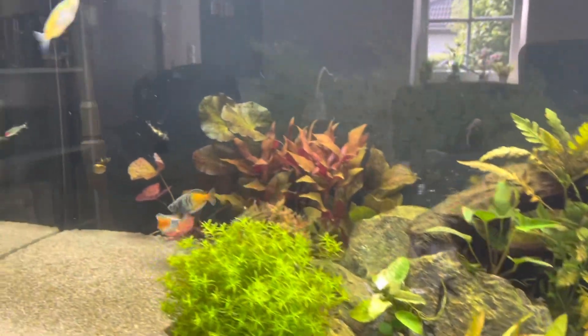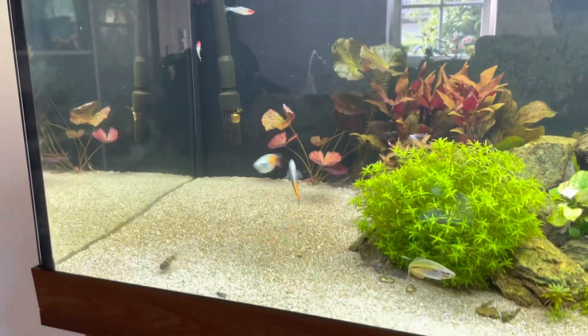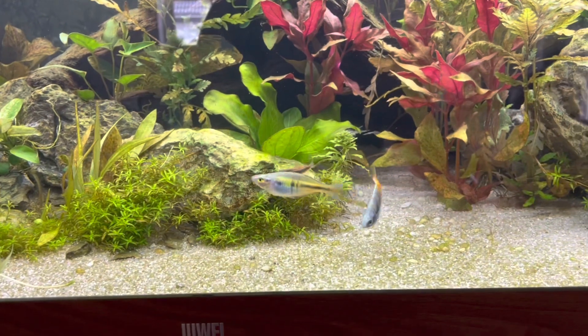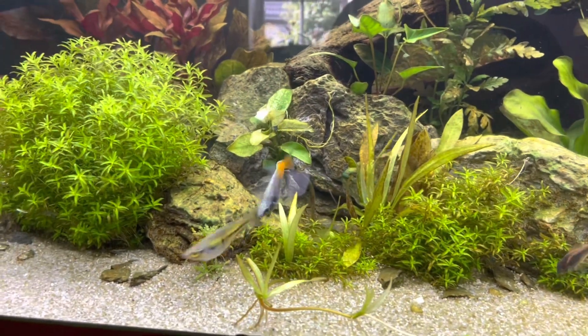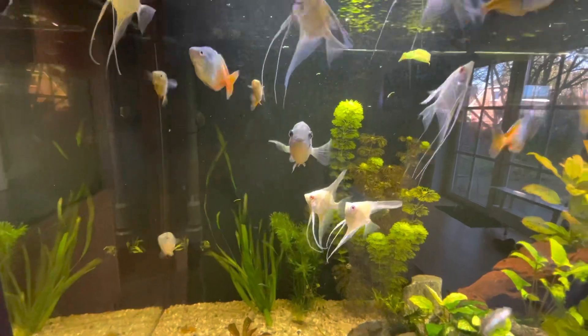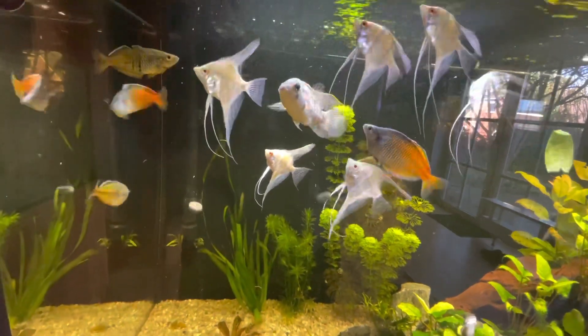Now you've done it — you've finally set up your very first aquarium. However, it doesn't stop here. Aquariums need regular maintenance, so it's a good idea to test your water regularly to see how often you need to do water changes. If you have live plants, you'll probably need to trim them back from time to time. If you have gravel, you may need to gravel vac it to remove poop and uneaten food. A clean tank is a happy tank that will bring you joy for many years to come.